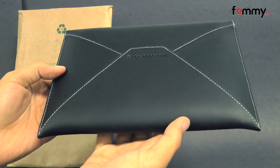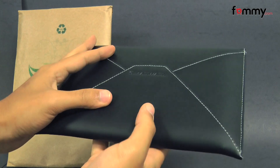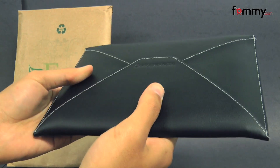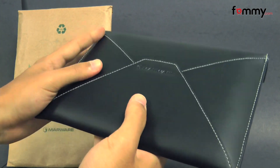Hey guys, Nick with Fama here, and today we're taking a look at the MarWare Eco Envy cover. It's available in black, and it's created from Eco Fabric, which is non-toxic to the environment, and it fits any tablet or e-reader that measures up to 7.5 inches.